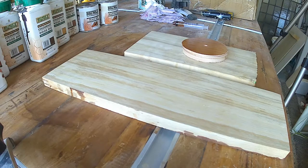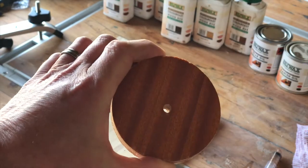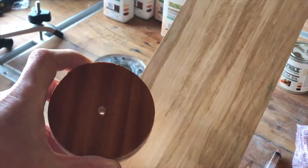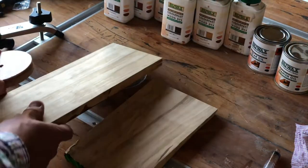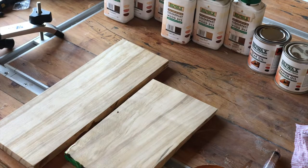Hello. Today I'm going to show you how to mix spirit-based dyes to match an exact colour. I have a piece of brown mahogany veneer here, and I want to try to get to this colour from this eucalyptus. So I'm going to make a dye that will get that eucalyptus into the brown mahogany to match exactly.